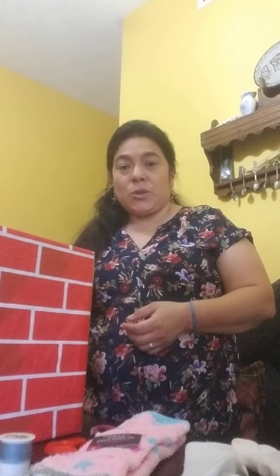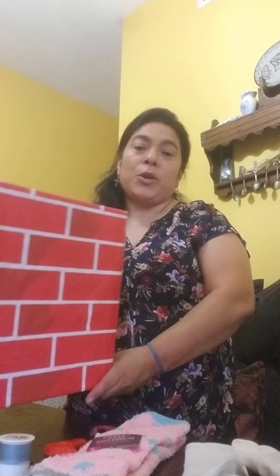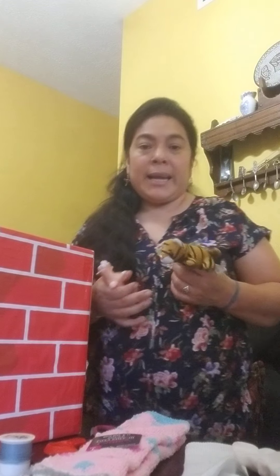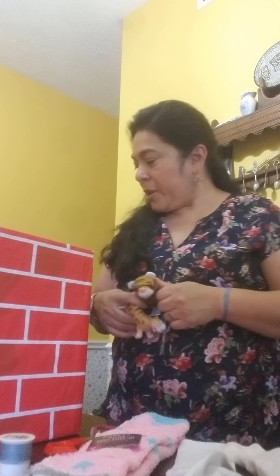Si ustedes no tienen eso y tienen animalitos alrededor de la casa, pueden sacar los animalitos y hacer parejas también, si es un plástico y un peluche. Another thing that you can do: this could be your zoo, and it's going to help in the social-emotional because the child is going to take the puppet out, or you're going to imitate the sound of the different animals, pretending to be a zoo and talking to your child. Also, if your child is too little to do the activity, you can do it for them or find other zoo animal toys in the house and do a matching game, and also pretend to have a theater or a zoo, however you decide to do it.